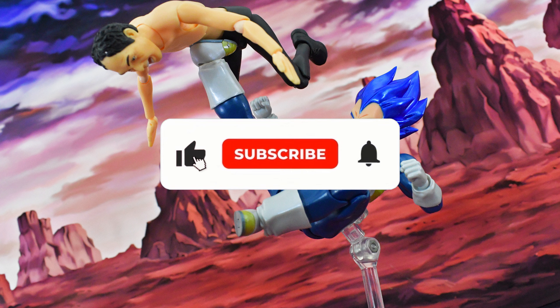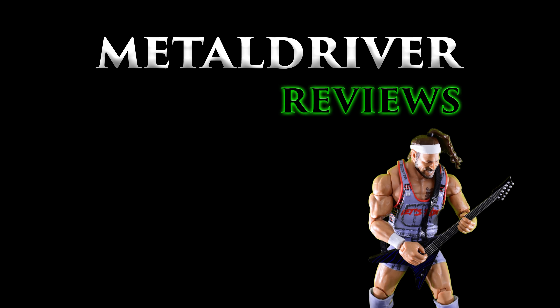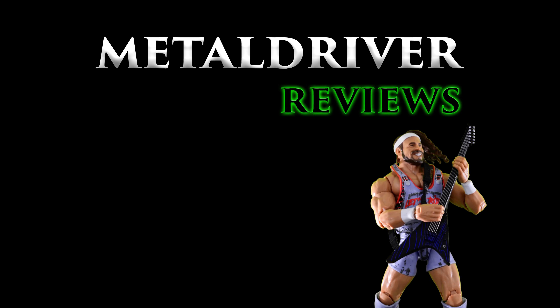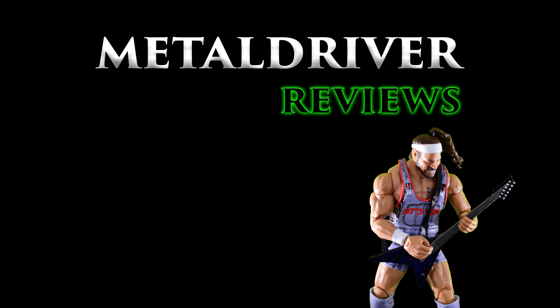If you could recommend the next Demoniacal Fit figure you think I should pick up, let me know in the comments below. I want to say thank you to my regular viewers who watched all the way to the end — I normally do wrestling figure reviews and will continue with that; I'm not changing my channel to a Dragon Ball channel. But I do plan on doing more Dragon Ball reviews as I collect more SH Figuarts and possibly Demoniacal Fit figures. If you enjoyed this video, hit that like button, subscribe, and I'll see you next time.